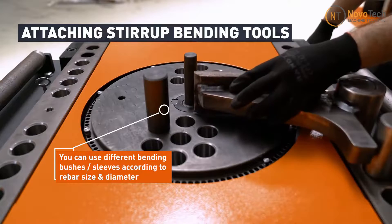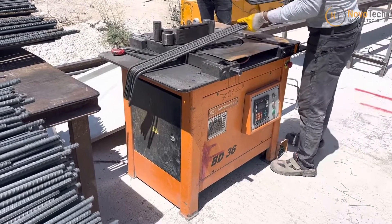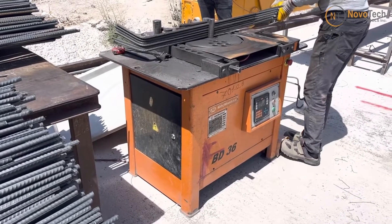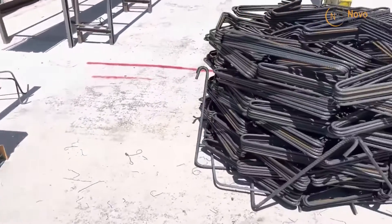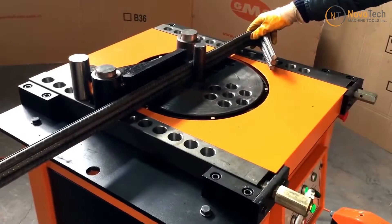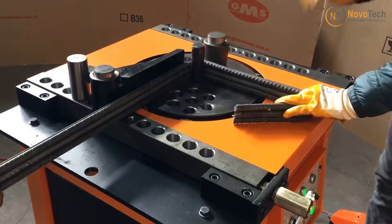Additionally, it has strip bending capability with a standard strip bending attachment. You can increase production speed by stack bending rebars. The ability to bend multiple rebars at once enhances production capacity, which is particularly advantageous for projects requiring a large volume of bent rebars, such as high-rise buildings or infrastructure projects.